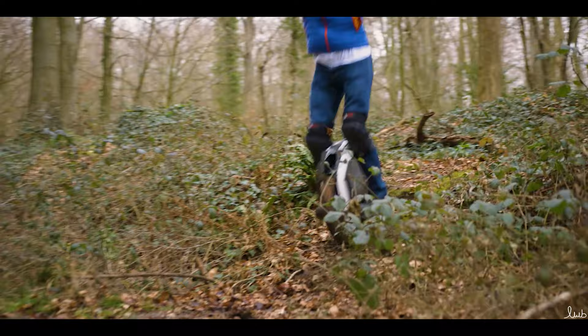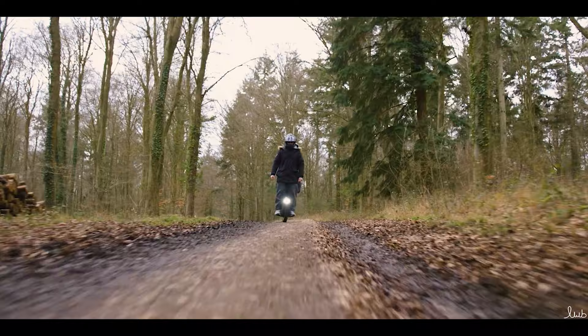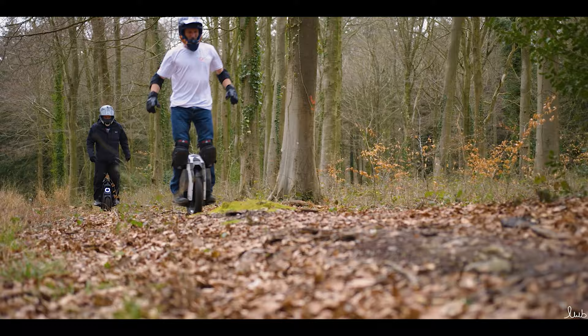Thanks for watching the review. I hope you enjoyed it and found it informative — we certainly enjoyed making it. We spoke to some riders who were riding three different EUCs: the Gotway M Super Pro High Torque, the Inmotion V11, and the Kingsong KS18. They're all very different EUCs and the guys liked them for all different reasons — some wanted speed, some wanted power, range, or off-road capability. There was something for everyone. So if you like what you saw, like the video, subscribe to our channel Ride and Glide. Come and see us down at the shop, or go to www.rideandglide.co.uk. Get us on live chat, email, or give us a call — we are always available to talk. Thanks for watching and I'll see you next time.